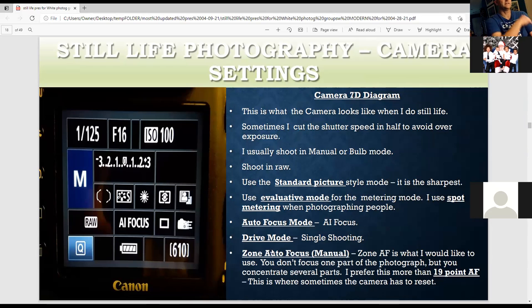Now we're talking about camera settings. This applies to any camera — this is the Canon, but Nikon is very similar. I always like to try to use ISO 100 for less noise. I like to start with an aperture of f/16 and 1/125th of a second shutter speed. Sometimes I cut the shutter in half to control the exposure better. I always shoot in manual mode for still life, where you control shutter and aperture, or use bulb mode for light painting.